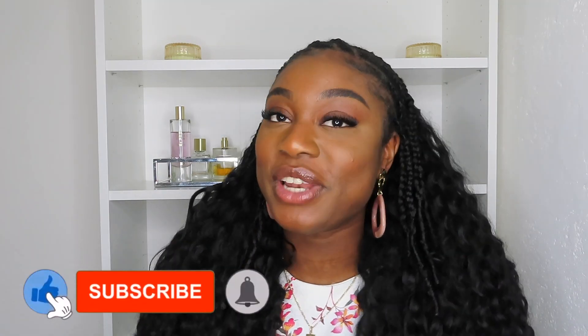Hi guys, welcome back to my channel. My name is Thelma Oswego and in today's video you guys are going to see how I style these Vellani braids crochet braids in different styles. Because I go to work almost every day, I have to make sure my hair is presentable. I've been loving these braids and wearing them for a few days, and I thought let me just film this hairstyle for you guys.